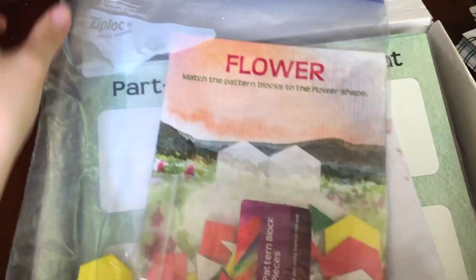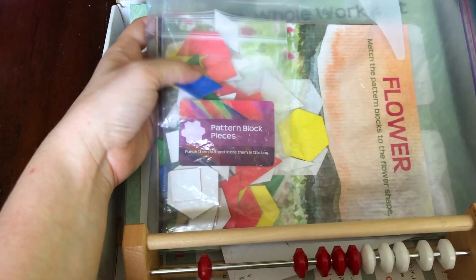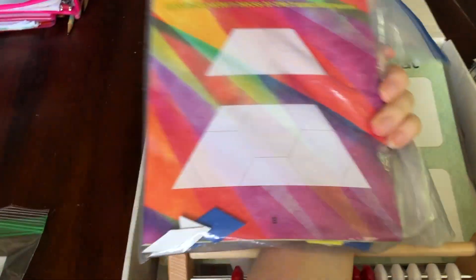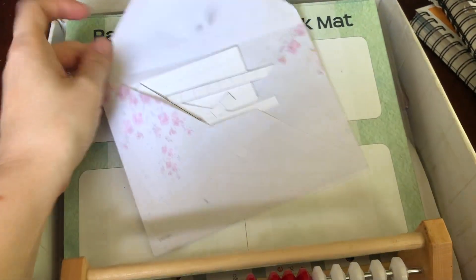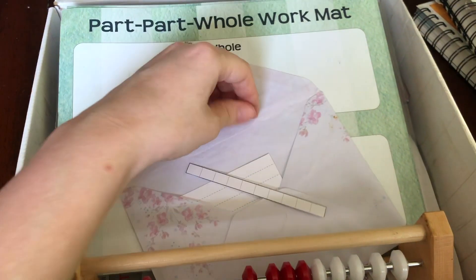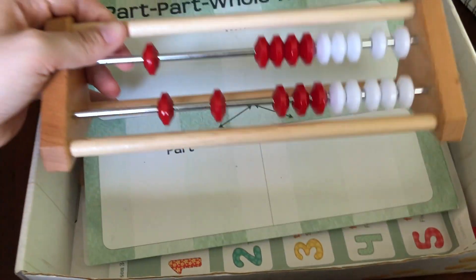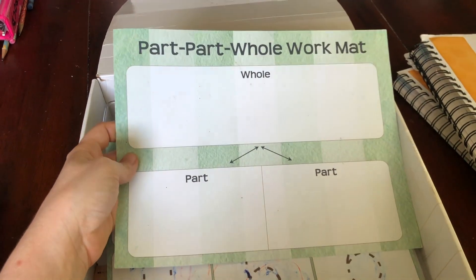For the pattern blocks, I kept all of them in the original bag that came with the curriculum, and then I put all of the pattern block sheets in a large zip-lock bag, so they're all together in one bag. I keep all of our place value pieces in an envelope, so whenever we need a new place value piece I just pull out the envelope and grab it. Here's the rekenrek, and the part-part-whole work mat.